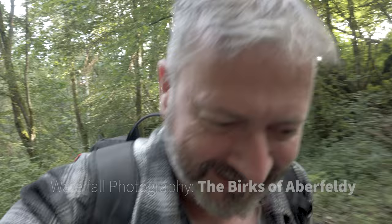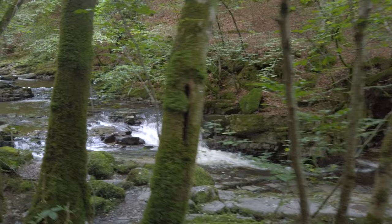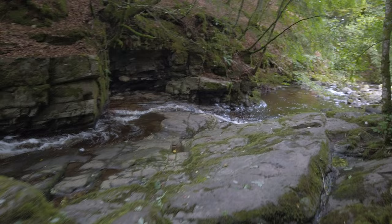Hi everybody, welcome back to the channel. In this video I've come to a location I've visited about 10 times but never in the summer. Normally I come here in the autumn for the beautiful autumn leaves, so I thought I'd mix things up and see what it's like in summer. I'm at the Burks of Aberfeldy. It's actually quite early in the morning, about 7am, so we don't have an awful lot of direct light, which is okay because that'll allow me to do some long exposures and drag out the shutter a little bit.